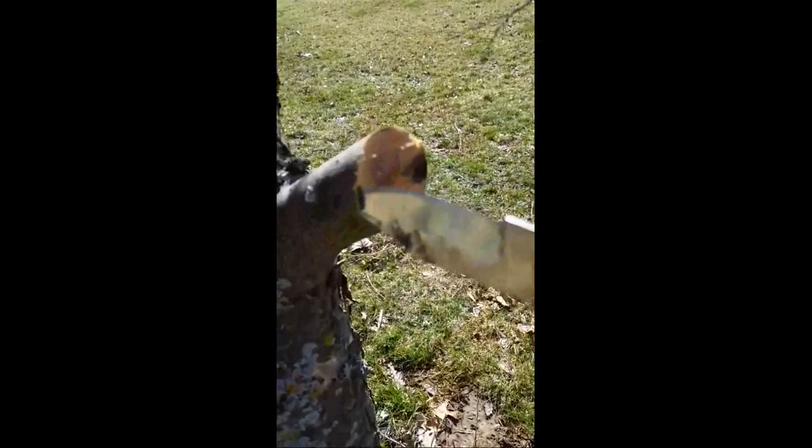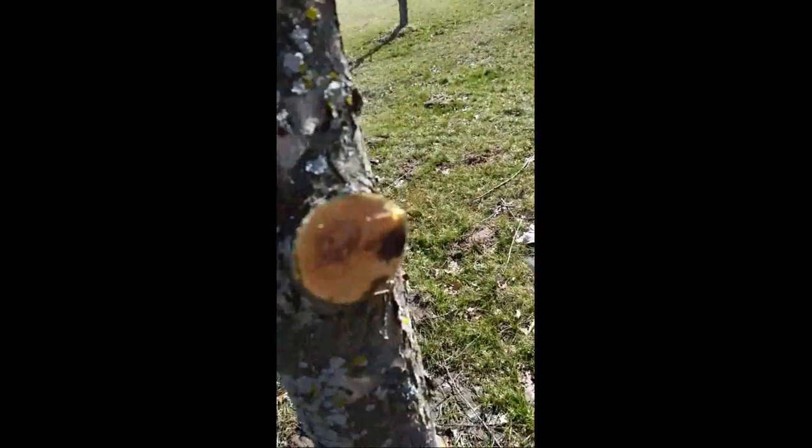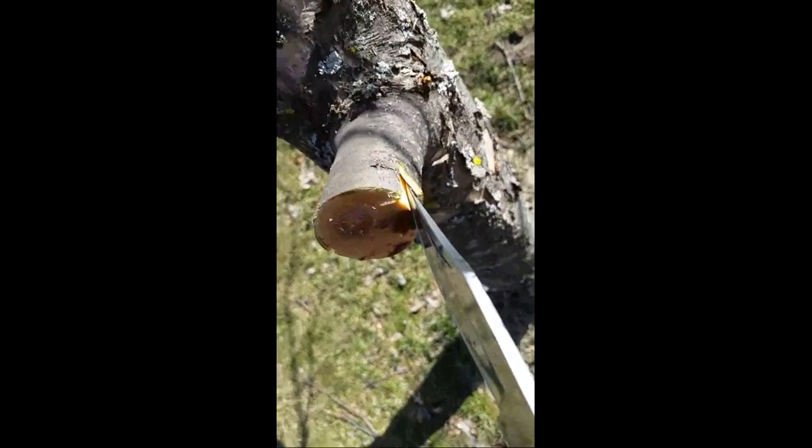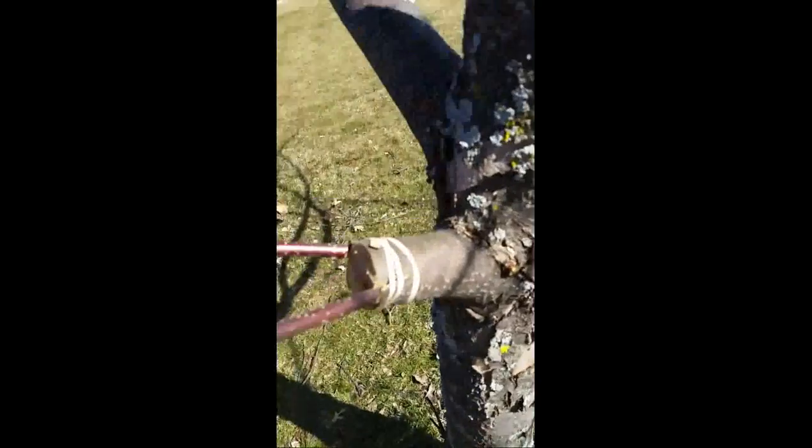I then slowly worked behind this bark here — I can put one scion behind there. I did the same thing over here: I took my knife, made a cut, and slowly worked behind the bark lifting it up, and put the scion right in there. Then we'll wrap that up. Two Honeycrisp scions here, with the ends prepped — I'll stick them under the bark. I've put a rubber band just to hold those scions in place.